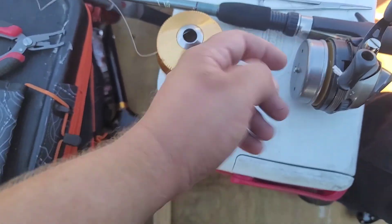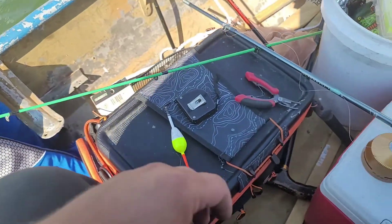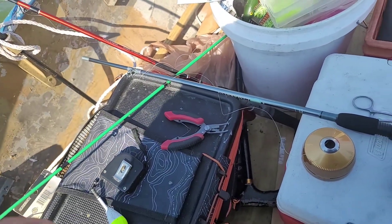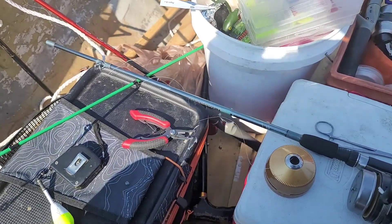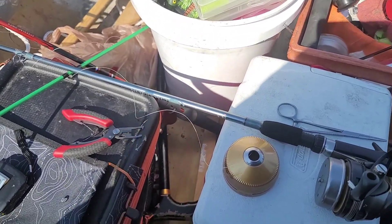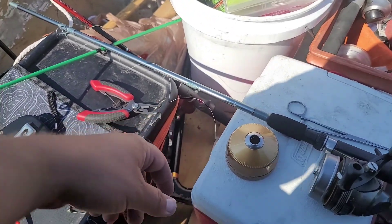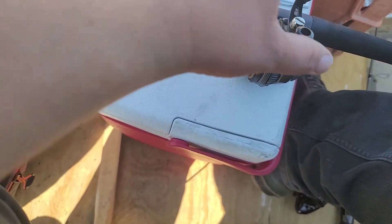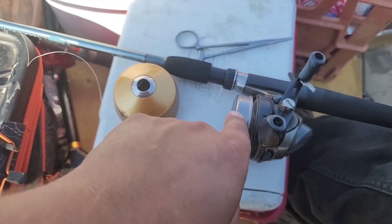You take the line and you want to put a loop knot in it. The way to do a loop knot — you can see one of my other videos, and hopefully I'll have a video on doing various knots in the near future — but you need to do a loop knot, basically put a loop at the end, and then put the loop around the end here and wrap it around a couple times in the same direction that the head of this spins.